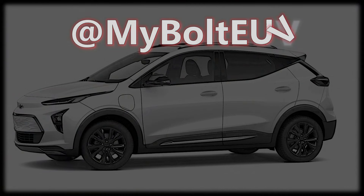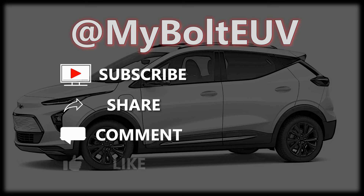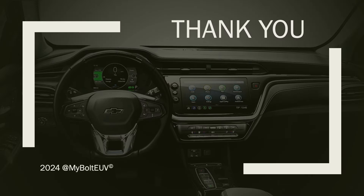Thanks for stopping by. Please remember to subscribe, share, comment, and like this video, and click the notification bell if you want to know when I upload something new. Remember, treat everyone with kindness, put a smile on your face, help someone today, and pay it forward when someone does the same for you. Thanks again — see you all again real soon, or somewhere along the route from point A to point B. Take it easy, everybody.